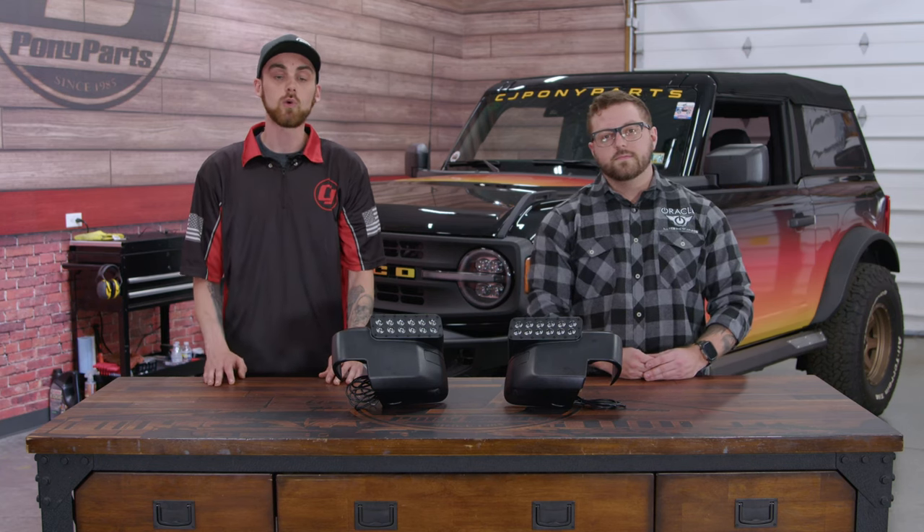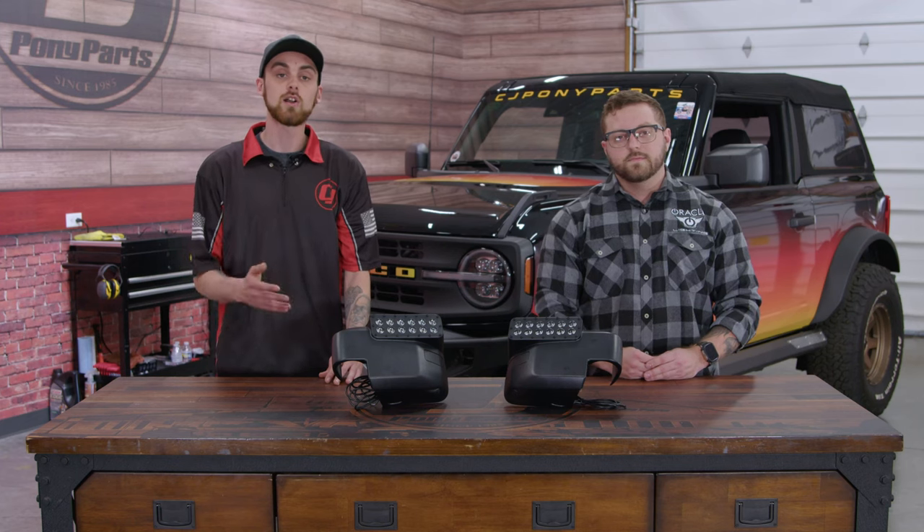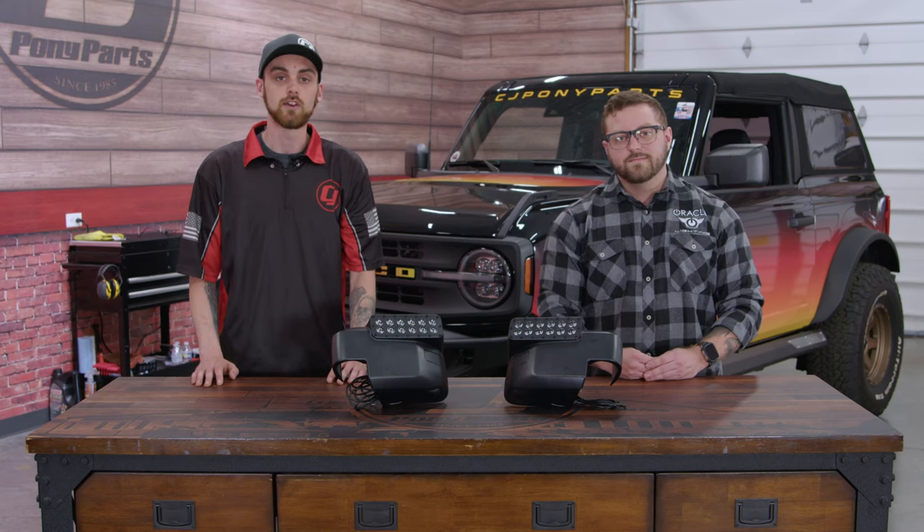I've been wanting to add some more lights to our Bronco, and fortunately enough, Oracle Lighting has a lot to choose from. In today's video, we're gonna be looking at the Oracle Lighting LED Ditch Lights, and JP's here with us to talk about them and even show us how to install them. So let's go ahead and jump into today's video.